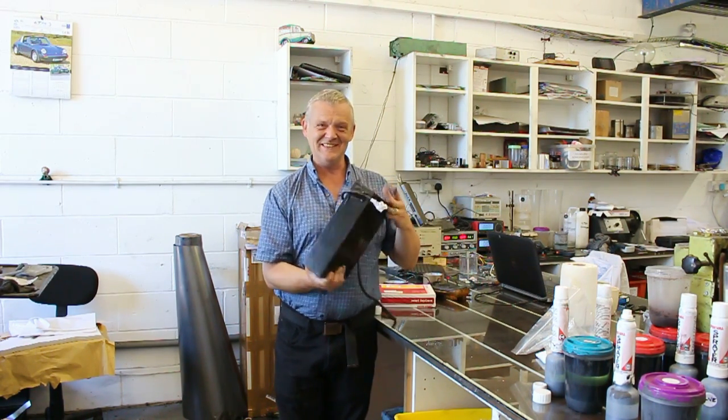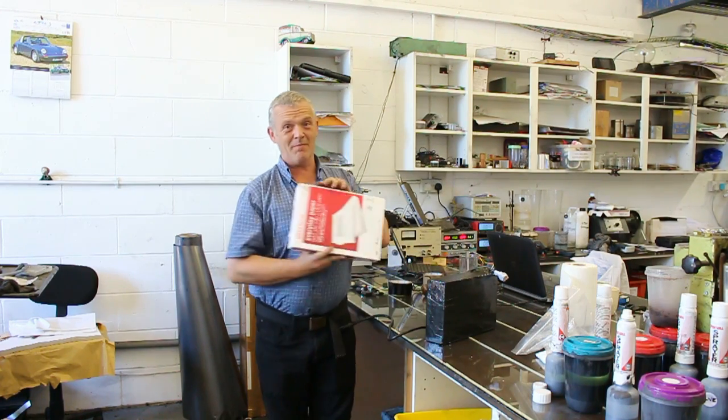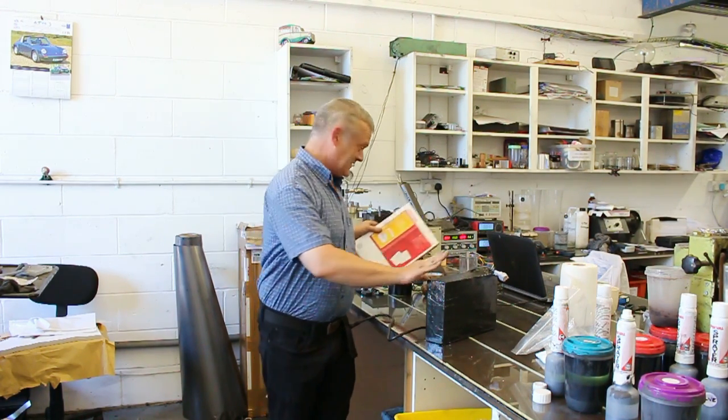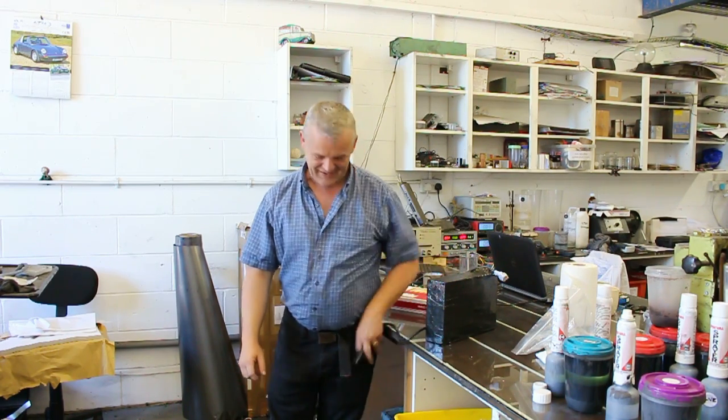This is our battery! As you can see, it actually really is about the size of a ream of paper. Because there's 500 sheets in there, I've printed up 500 sheets, bound them all together, wired them up properly, and put a kettle lead on it.